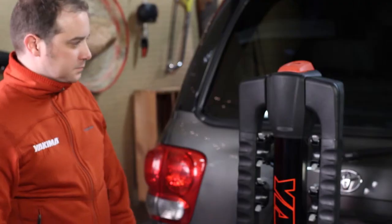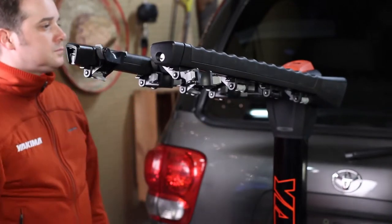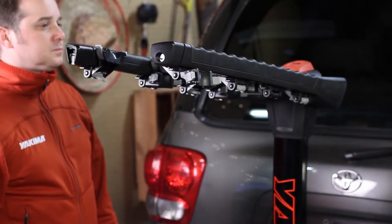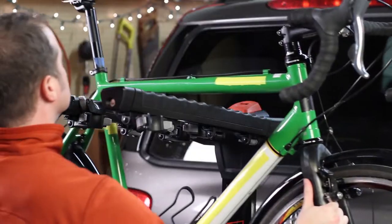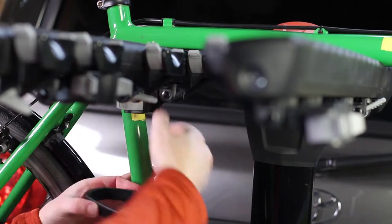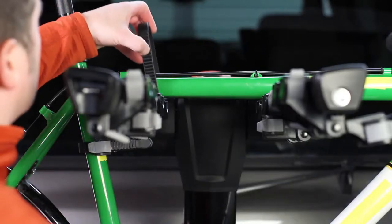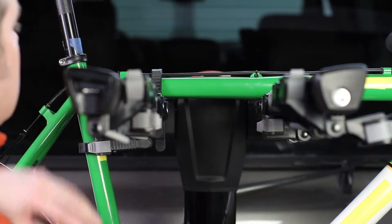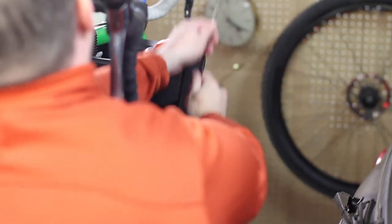Loading bikes is just as quick. Release the red trigger finger lever at the top of the mast and extend the premium, fully padded arms — nothing protects your bikes better. Load bikes heaviest bike first, then attach the all-new ratchet style zip strips. Then extend the integrated locking cable over the bike frames and lock.